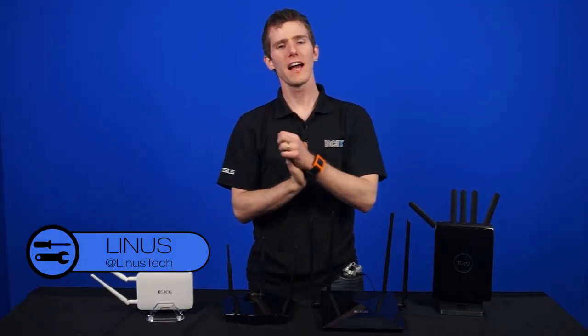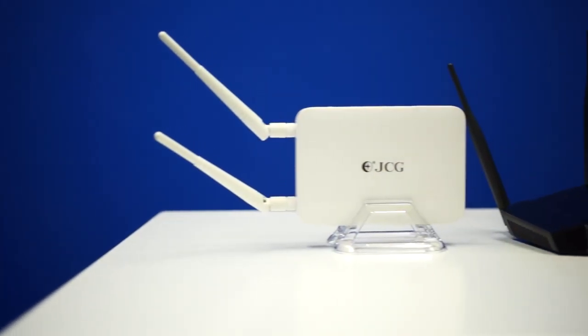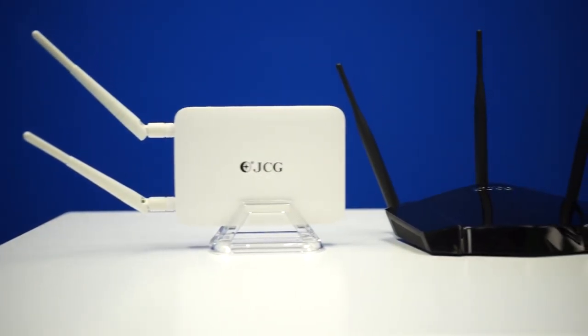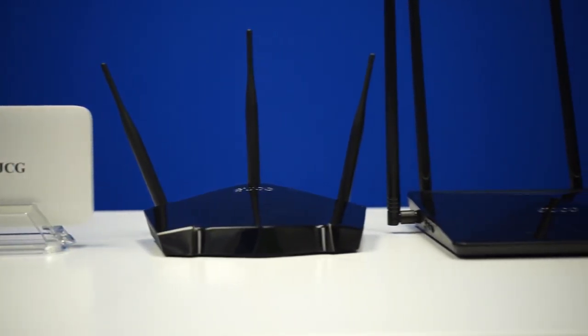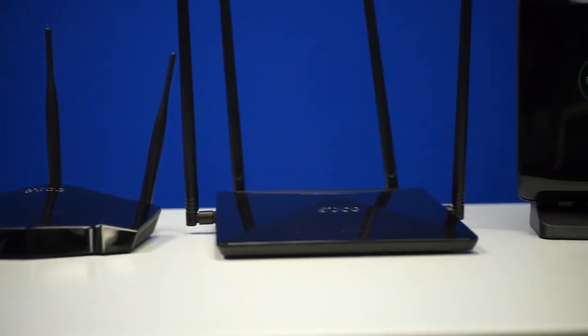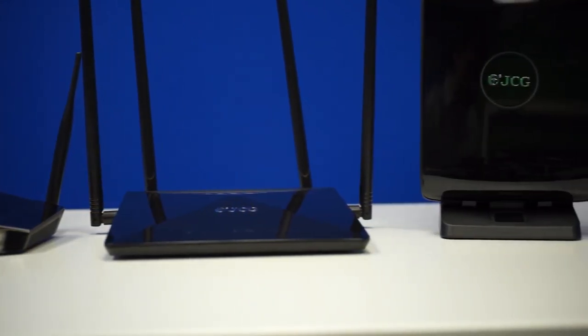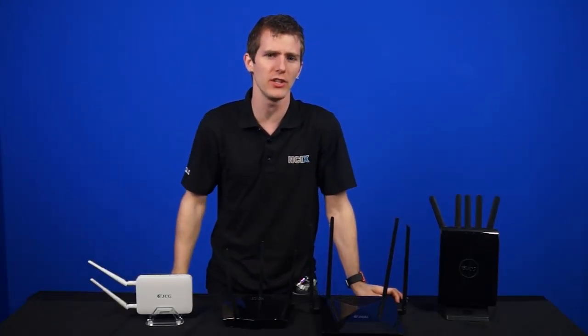So here's the lineup, guys — four different routers from JCG. One thing you might notice is that unlike the competition, JCG is not afraid to just add antennas to their routers. They have decided to use external antennas and have strapped on whatever they feel is necessary to get the best coverage in your home.